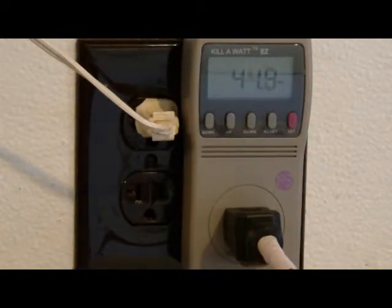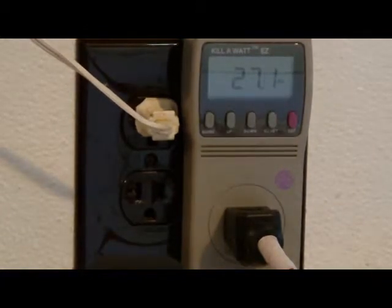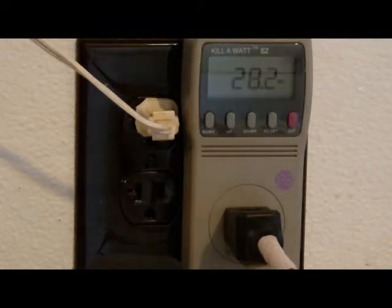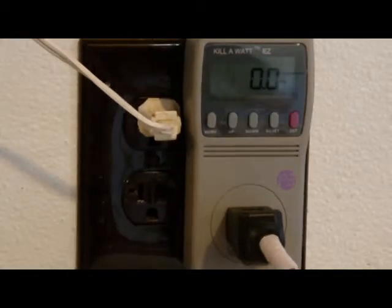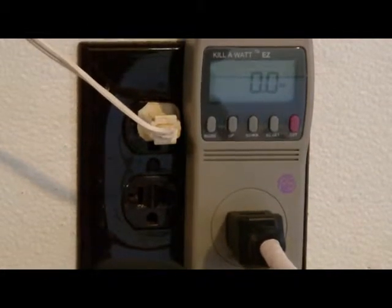We have an HP 17-inch screen laptop, and it's showing 28.6 watts. Let's see how much on standby. The computer is plugged in, it's off, it's showing zero watts. Nothing on standby, no phantom power.